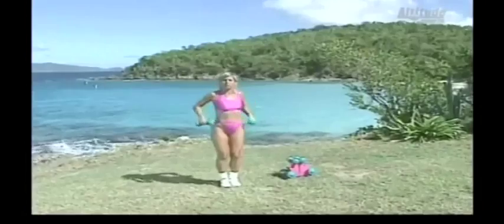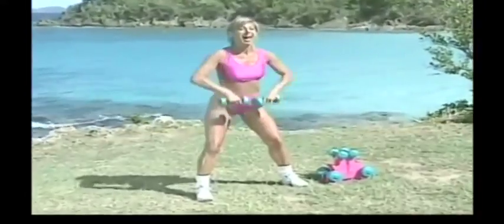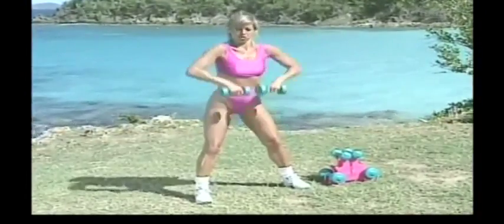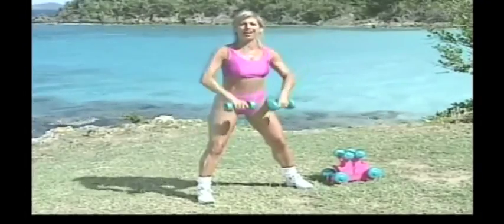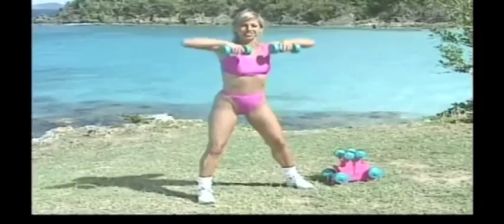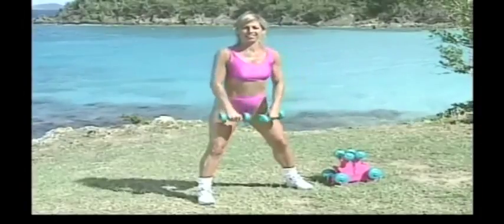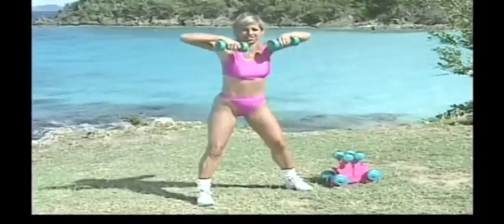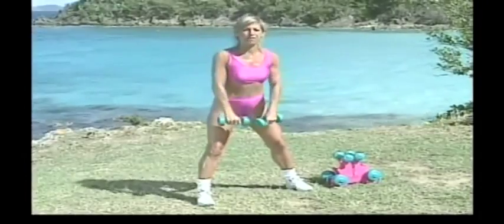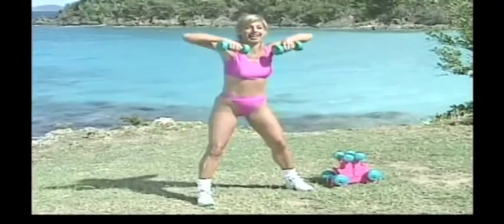Now we're going to start with upright rows. Legs slightly apart, knees bent. Pick up the weight and down, lift and lower, and up and down. This is a great one for the upper back. No more bra overhang — you don't want to see those straps with the fat pressing around them. I got that really bad after the baby, and I understand what it looks like. But guess what? You can firm it all up, you can lose that weight. I promise.